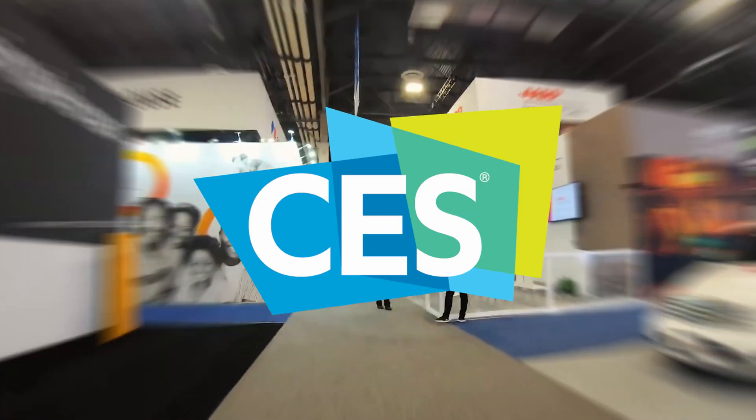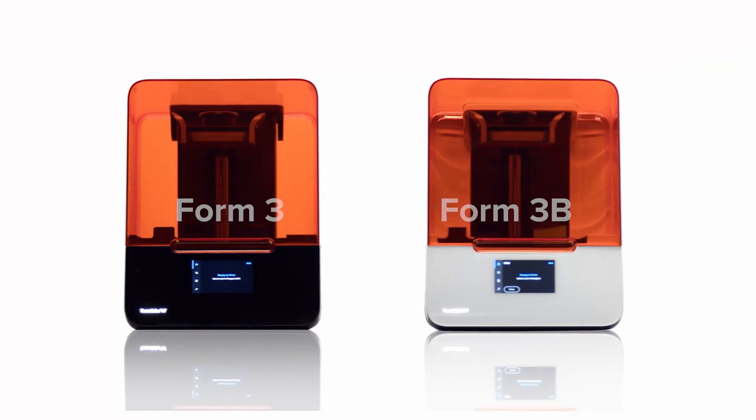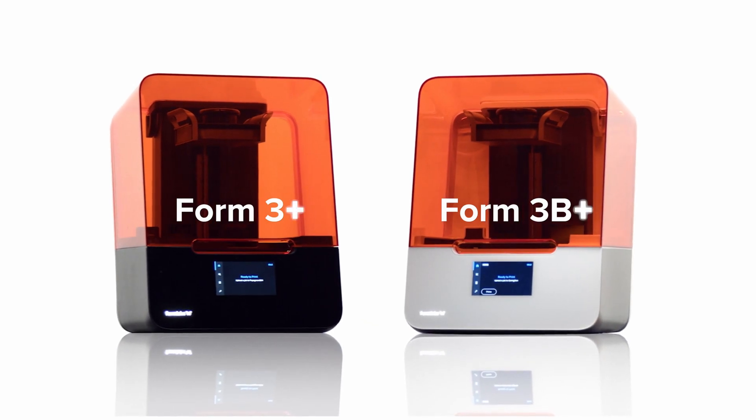Formlabs recently unveiled three exciting announcements at CES 2022. In this video, we'll be covering the first of these announcements, which is their new SLA printer, the Form 3 Plus and 3B Plus.